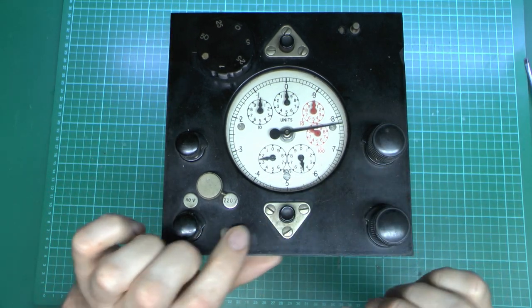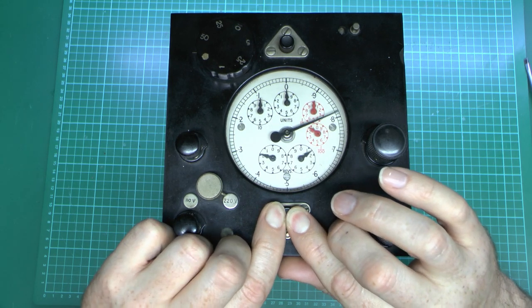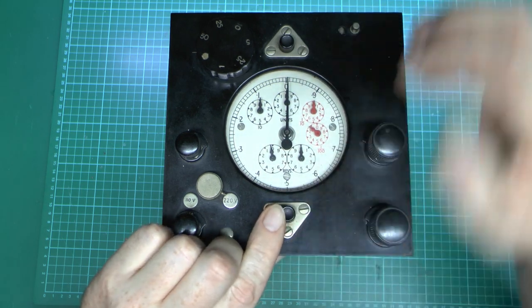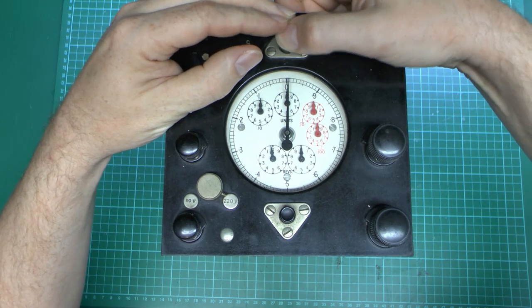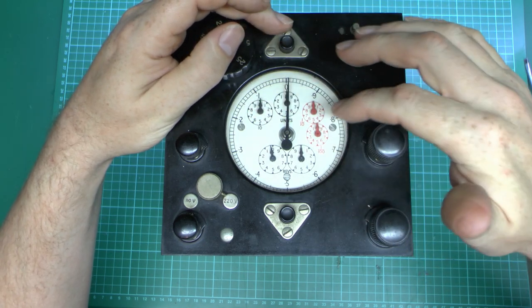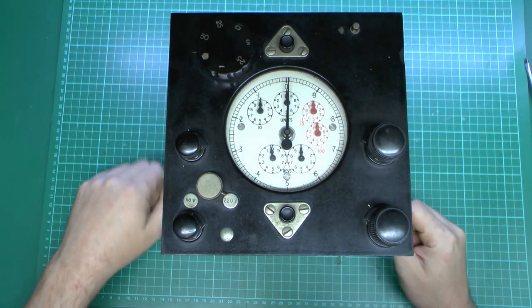One of these buttons presumably does a reset. So that's going to reset the large pointer and the revolutions at the bottom. And then presumably that one will reset the red one at the side. So that makes sense — the top button does the top, which is the units, and then the bottom one does the two there and the pointer, which is revolutions.